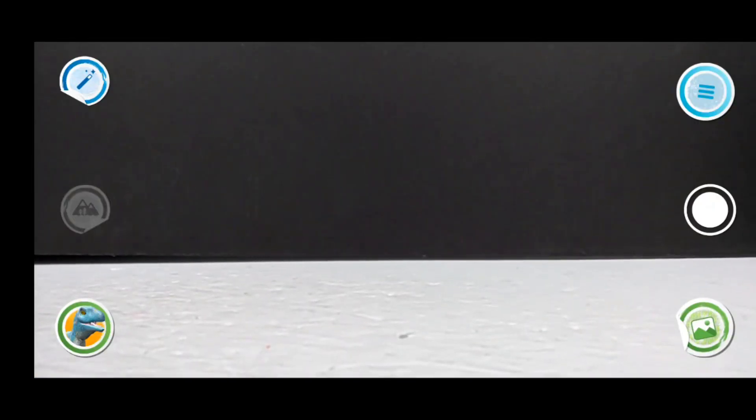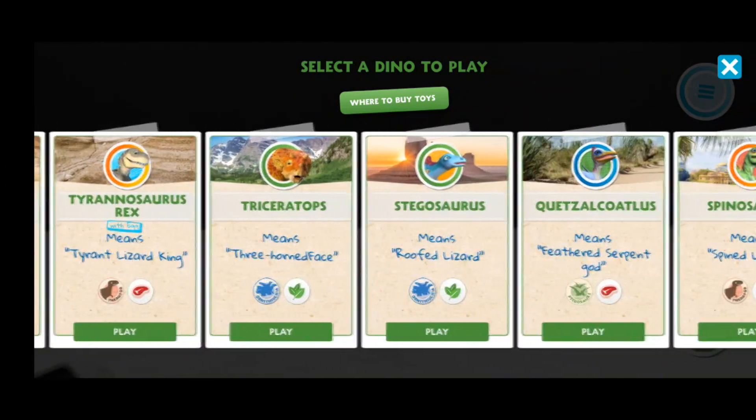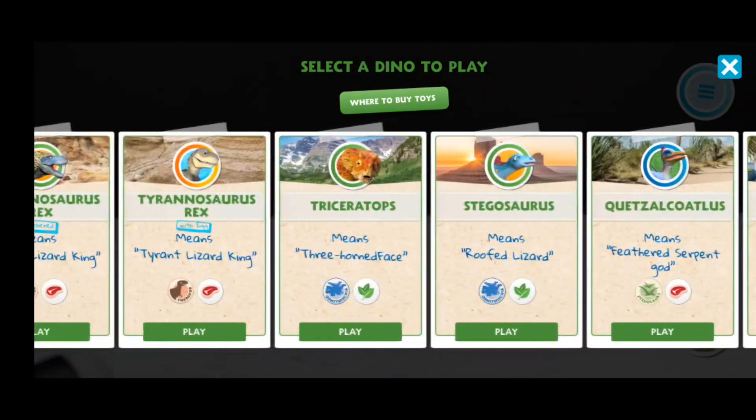Once you come into the app itself, you've got a few different screens. Down here in the bottom left-hand corner you click it and it opens up your dinosaurs, and you can see the different dinosaurs that you have. I have, as far as I know, all of the figures released so far, and you've definitely got quite a few to choose from.